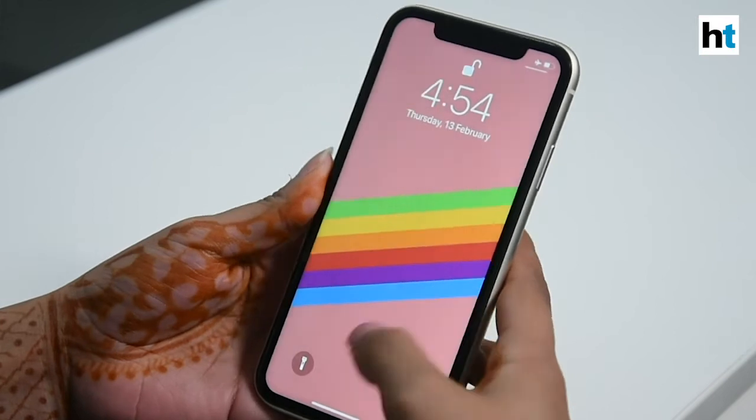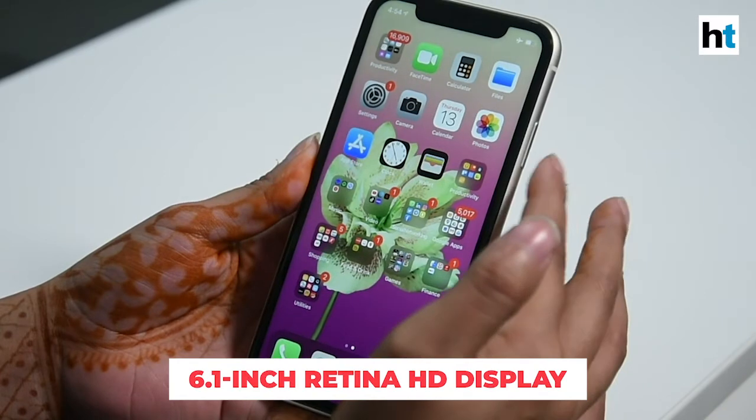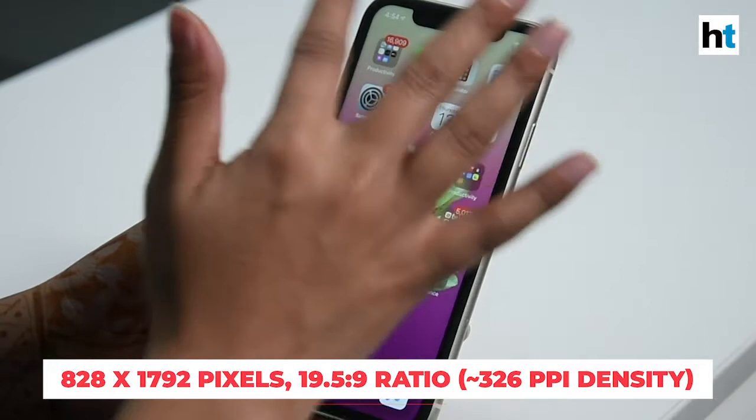Coming to the front, you have a 6.1-inch Retina HD display which is on an LCD panel. You can see that there is a big notch up on top.